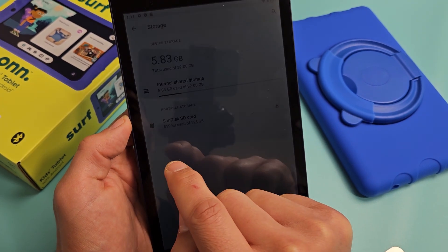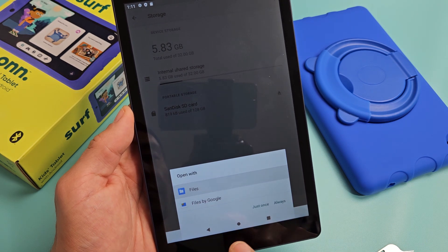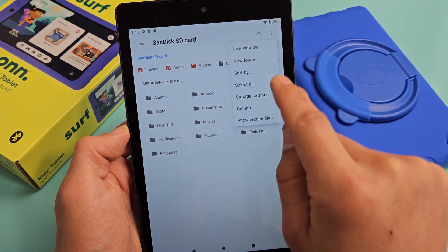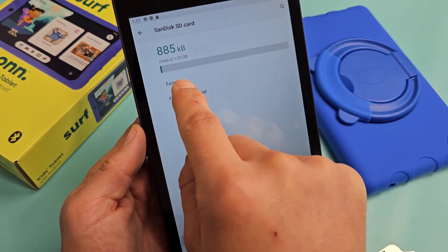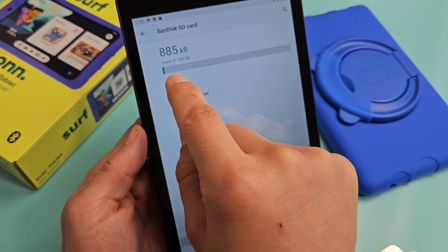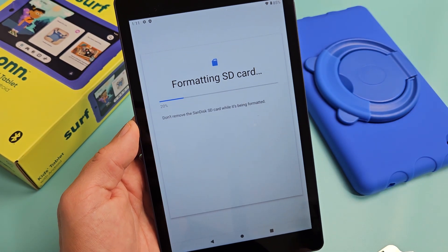Tap on that and then open it with Files. On the top right-hand side there are three dots — tap on that, go to Storage Settings, and now here you can format it. You can format as portable up here or format as internal. I'll just format it as regular portable again just to show you guys. Only takes a few seconds.